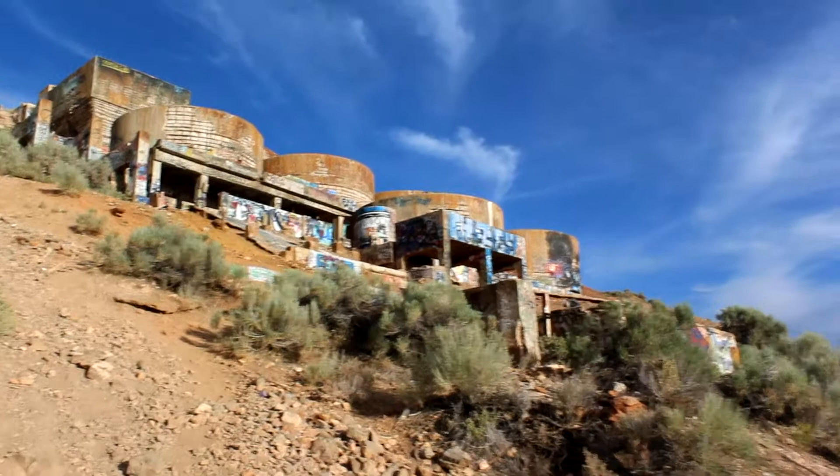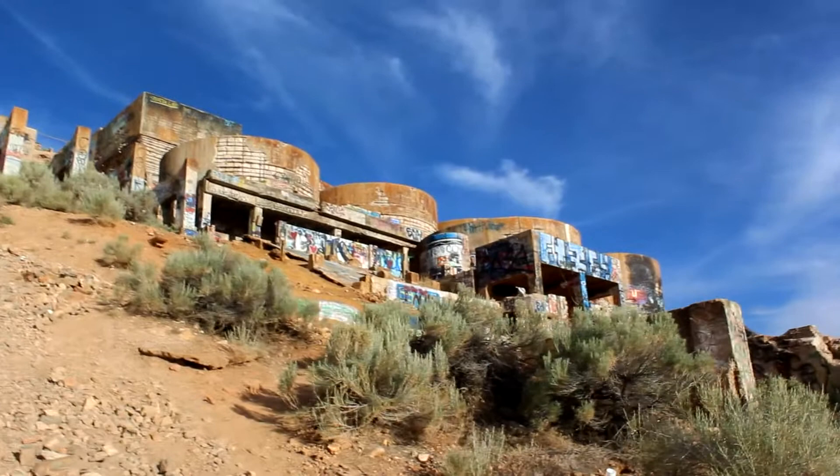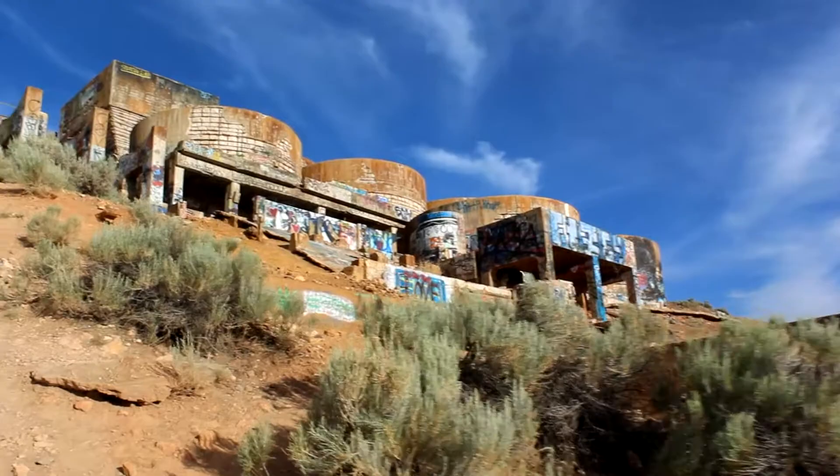Alright, so we made it to the mill. This place is pretty cool. It's got a lot of graffiti on it. Let's go up and check this place out. My dog Drizzy down here.